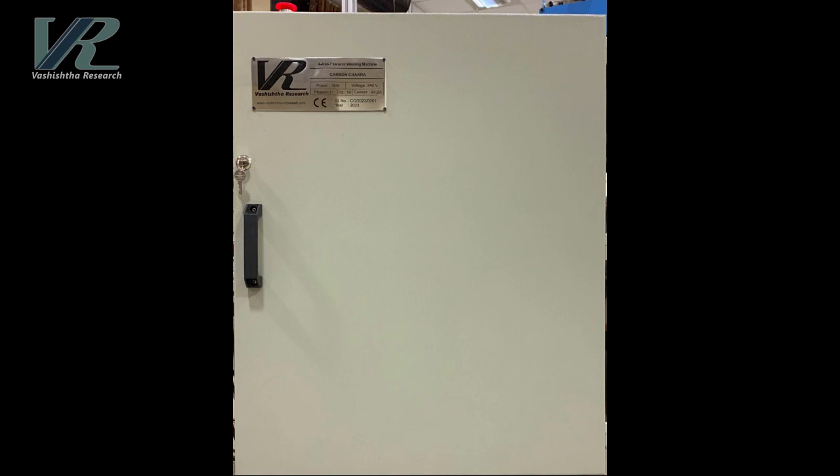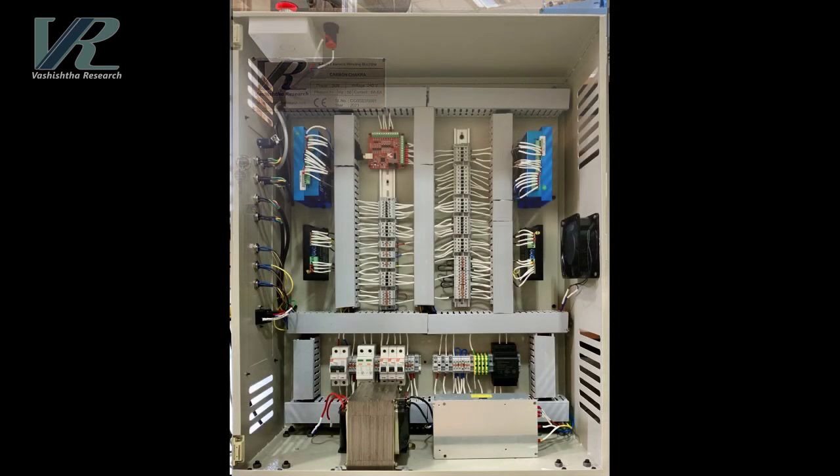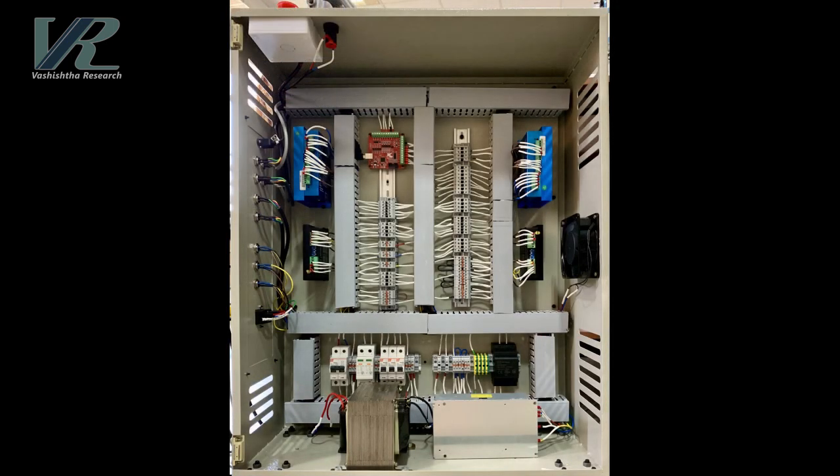The control system is the control center of the Carbon Chakra machine. It houses the CNC machine controller, power supply for the motors and their controllers, and safety systems.